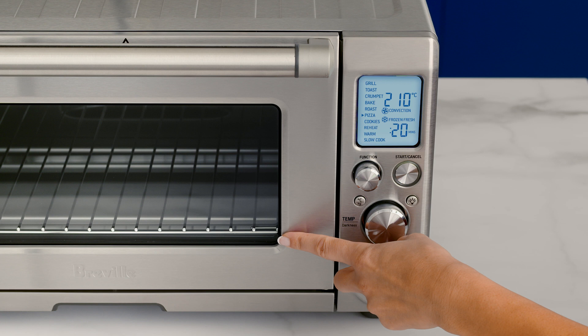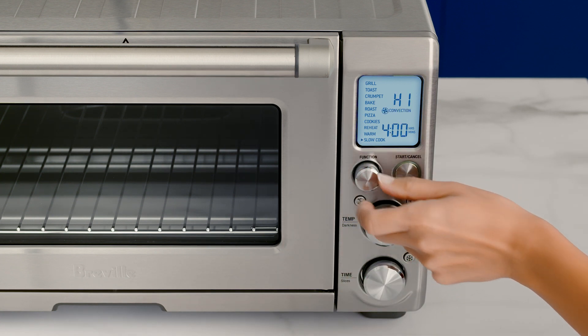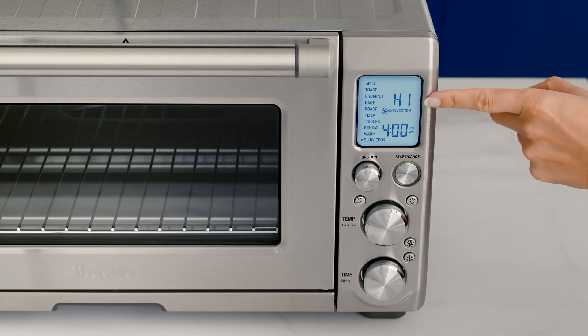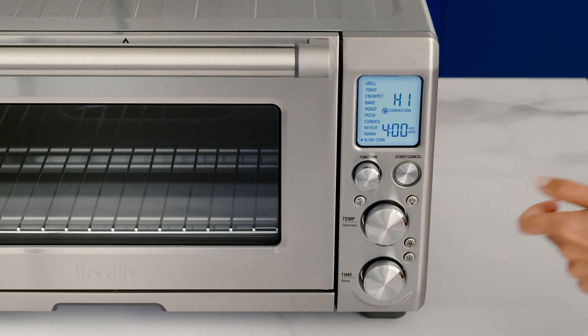To get started, insert the wire rack to the bottom position. Close the door and turn the function dial to select the slow cook function. You'll see the temperature displayed, with two preset temperatures — low and high — that can be selected using the temperature dial.